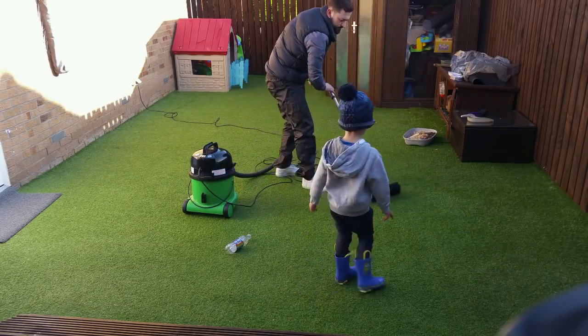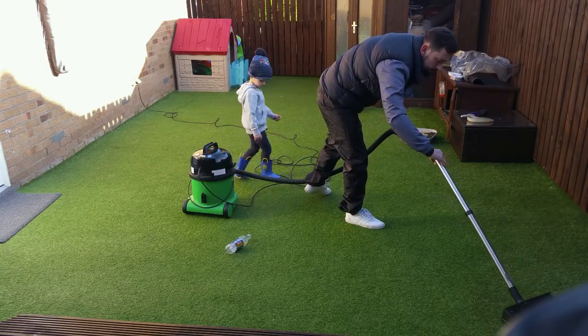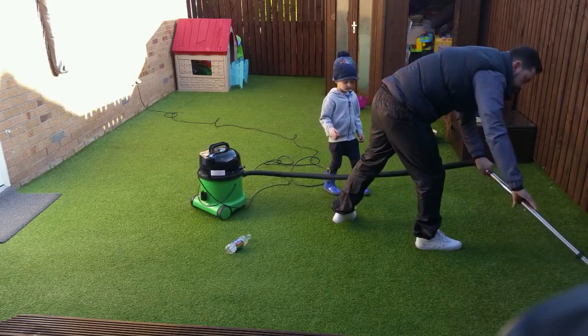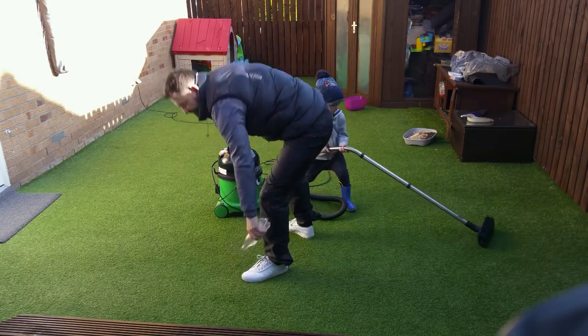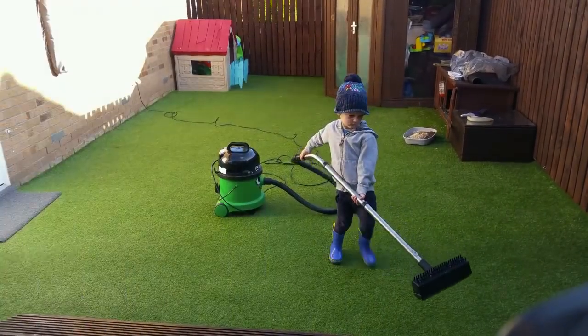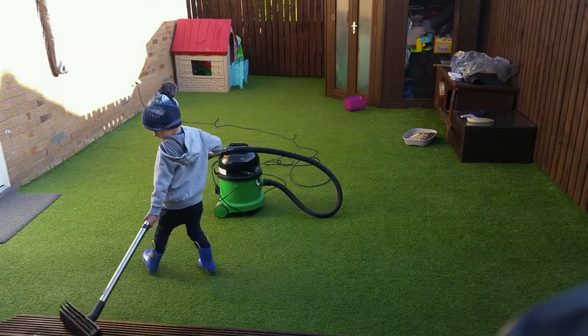It's all up. Thumbs up for George doing the outside lawn. And as you can see, it's good fun for a three-year-old as well.